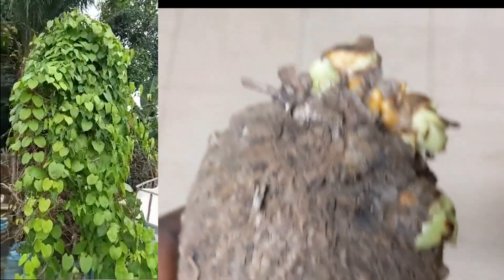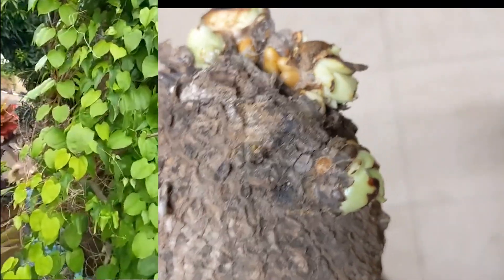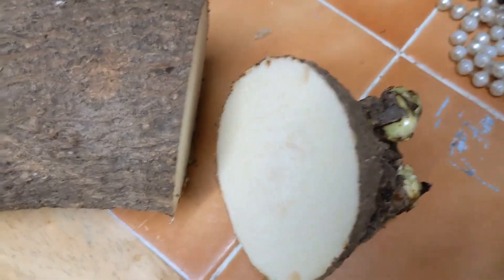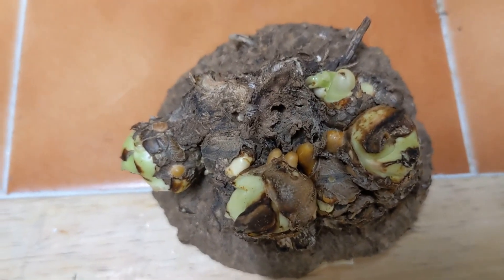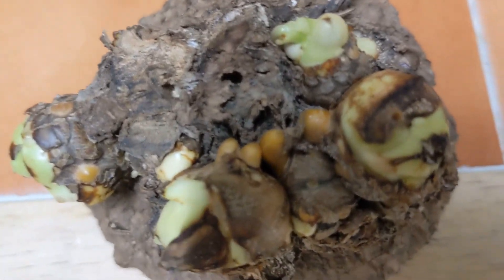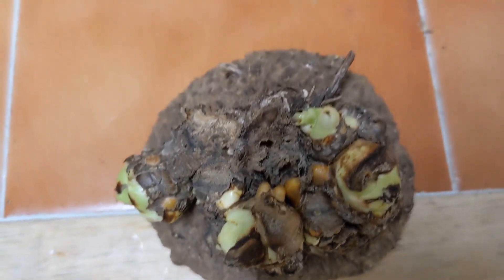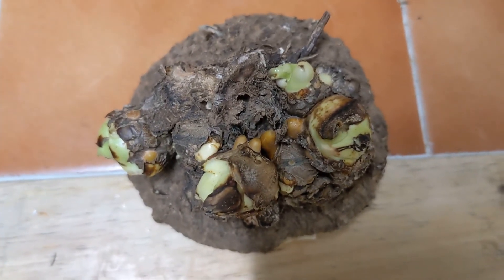The yam prefers tropical weather where the temperature remains warm even at night. This is just the size I need, and I'll leave the rest for cooking. These 4 green parts are probably going to develop into shoots forming vines, while the brown parts are going to develop into roots. I'll place it with the cut part upwards and just wait for the roots to develop.